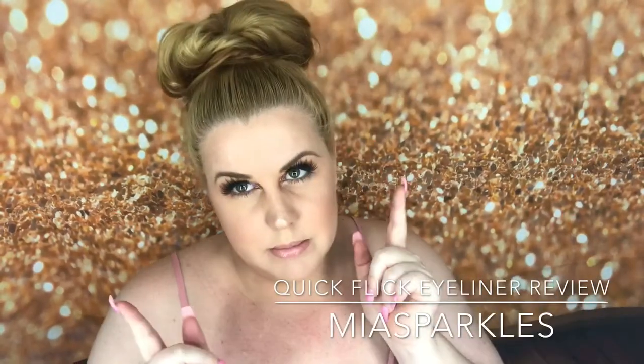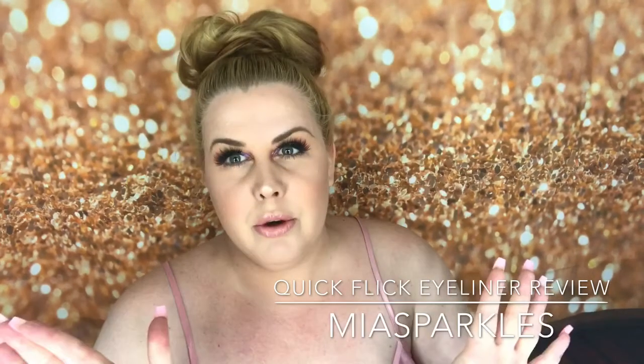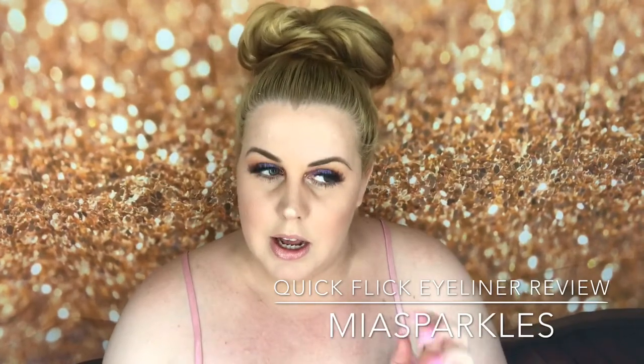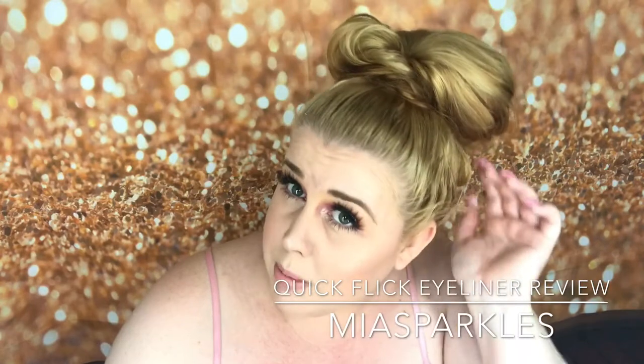Hey everybody, welcome back to my channel Elephant in the Room. I am going blonde — I have started doing it myself, which I know isn't ideal since it's not good to bleach your own hair, but I can't afford hairdressers. It's still going to be quite a journey before I'm at the blonde color I want.